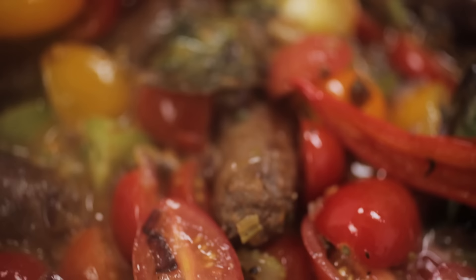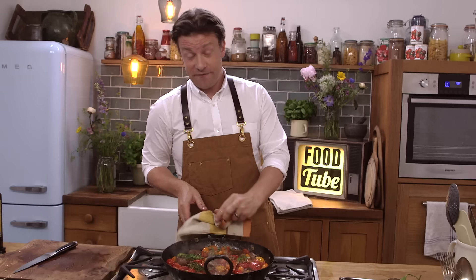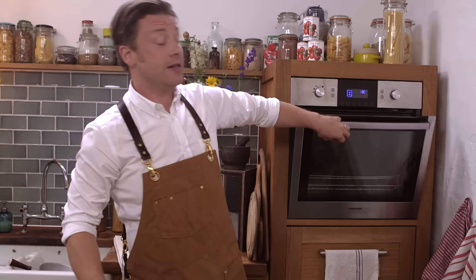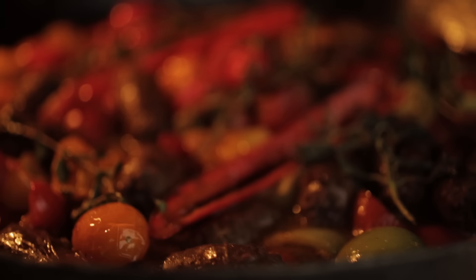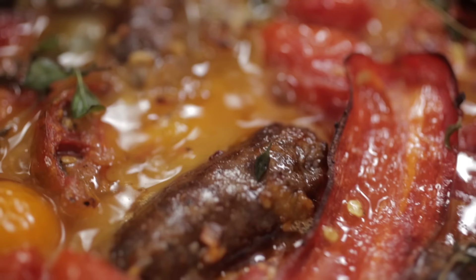How optimistic and wonderful and summery does that look? We're going to go in the oven for about 25 minutes — not too hot, about 180 degrees Celsius, which is 350 degrees Fahrenheit. That's just going to simmer and blip away. All the flavours are going to mix up and be beautiful. And when that's ready, I'm going to serve it with a pasta.